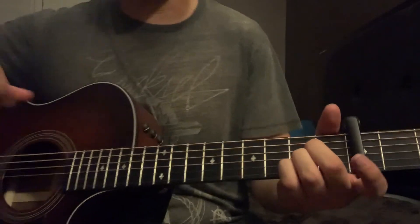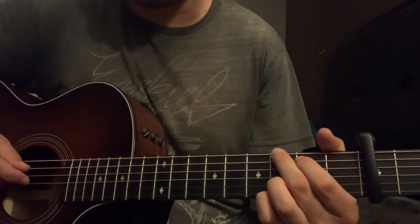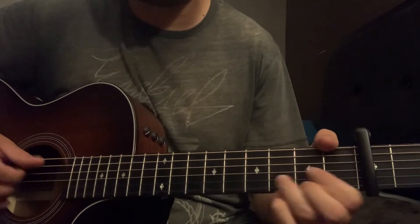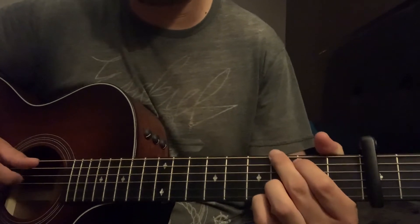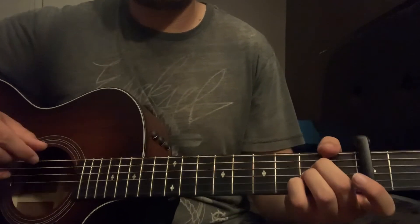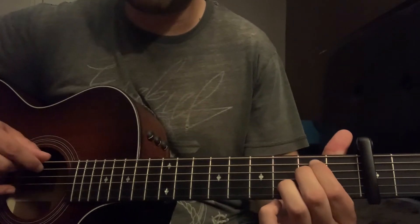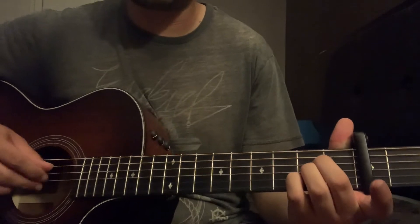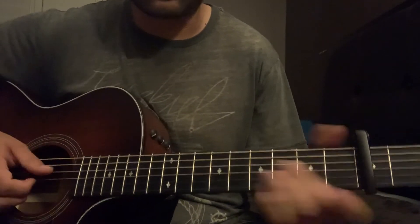Alright, so that's your verse. The chorus is going to be D to G, D to A — repeat that again, D, G, D, A. Then it goes G, F sharp over G, E minor, A — it ends on that for the chorus. That's your chorus chords.